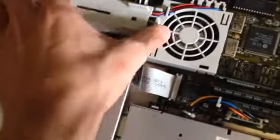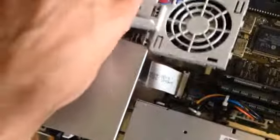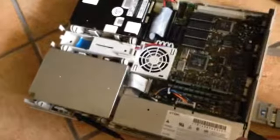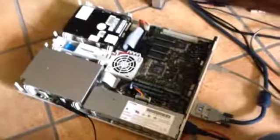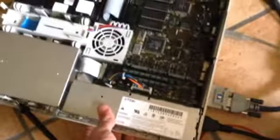I just cleaned the contacts — both on the assembly and on the motherboard. Let's see if now the audio gets better. Crisp and clear. Perfect. Now we've got a fully functional, restored Macintosh LC. Thank you for watching.